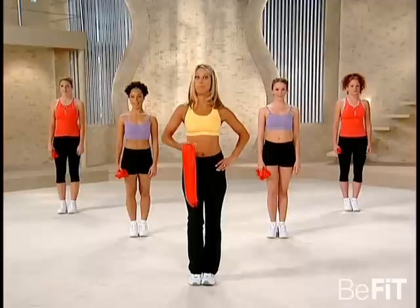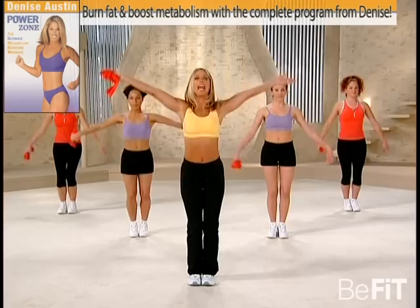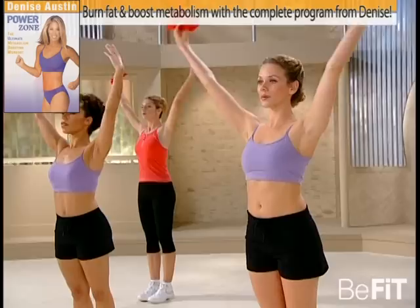Welcome to your upper body workout to firm your arms, chest, shoulders and back. So let's get started with the fabulous workout.